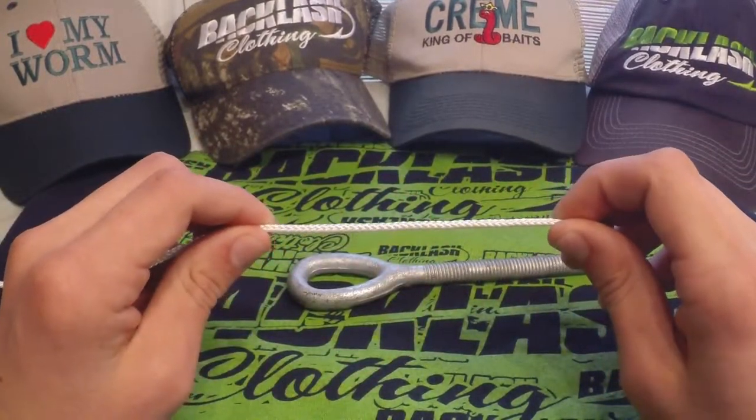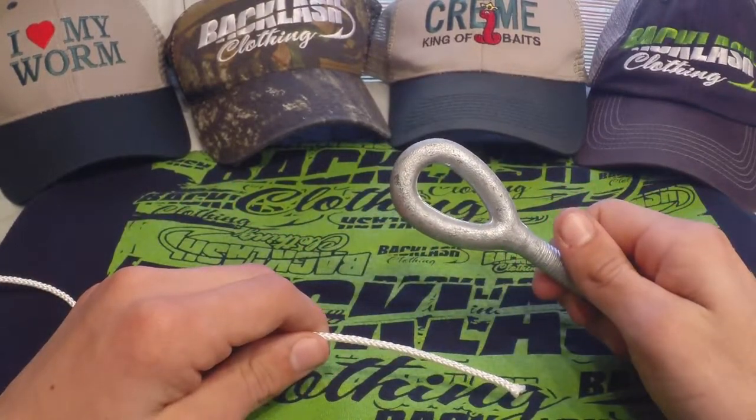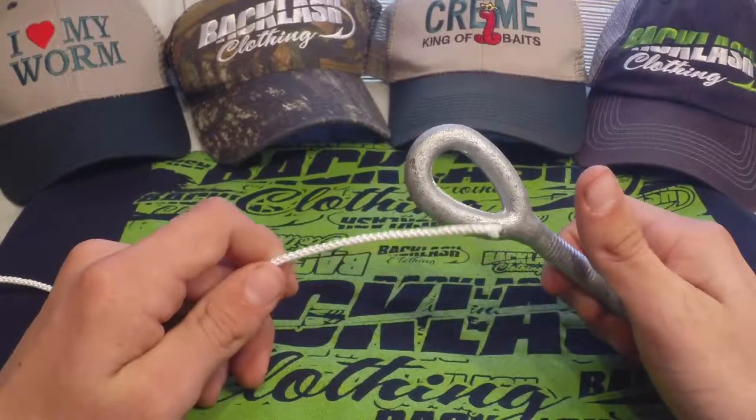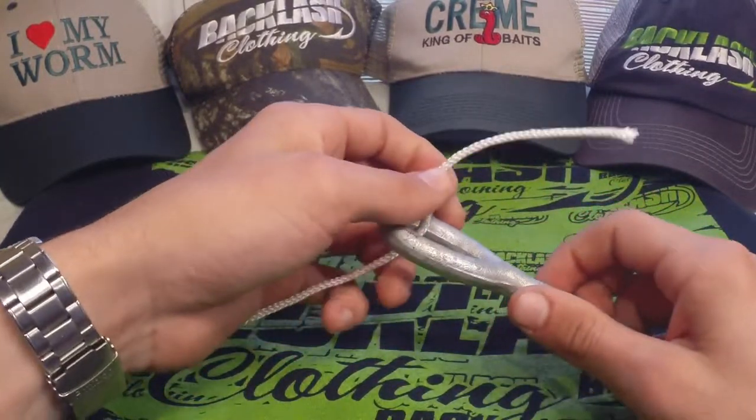We've got this white rope right here representing our main line, and this tool right here is going to represent the eye of our hook, or the split ring of a crankbait, or any other lure. So we're going to take our main line and pass it through the eye where we want to connect the knot.